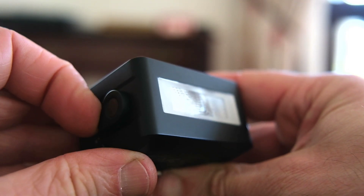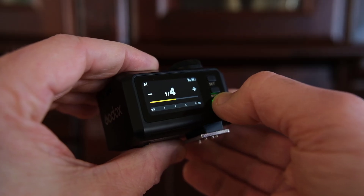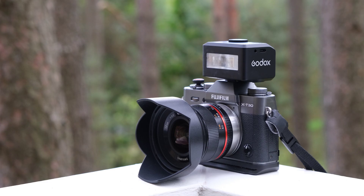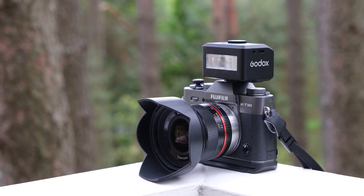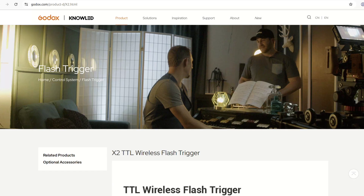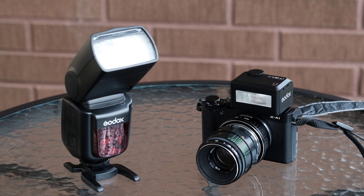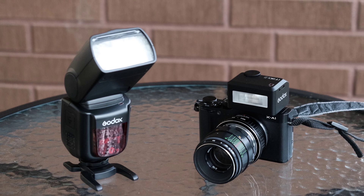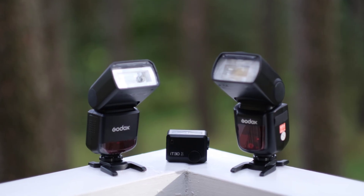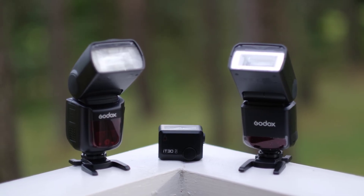Battery life is good — on paper about 560 full power pops on a charge, with a recycle time of 1.5 seconds at full strength. Charging is done via the included cable. The guide number is 15 at ISO 100. This is not huge, but usually enough for casual use, especially since the IT30 Pro integrates with the Godox 2.4 GHz X wireless system. That means it can act as a master or receiver, triggering other flashes and being triggered itself. This is my favorite feature and makes the flash very desirable, because it ties my whole Godox ecosystem into one setup.